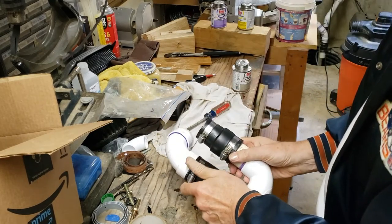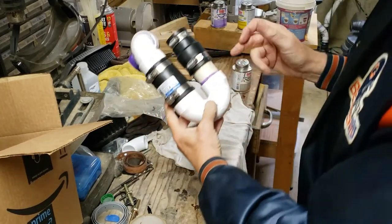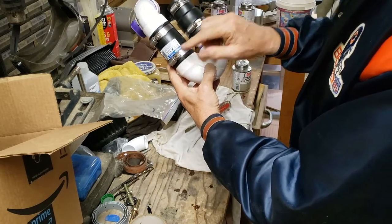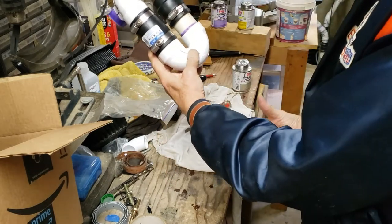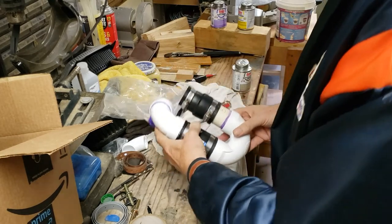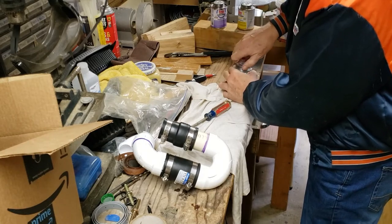That's adjustable so we can move that around. That's the PVC p-trap — loosen that, loosen that, and this pops right off. We'll go upstairs and try it.